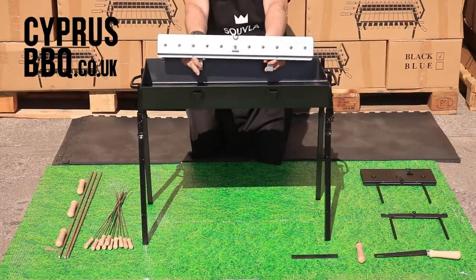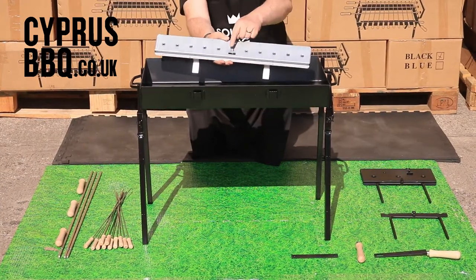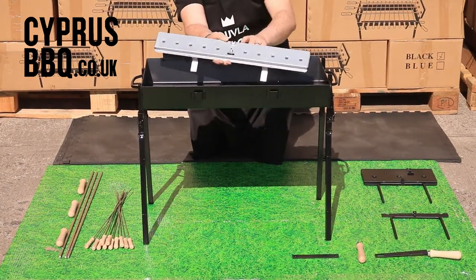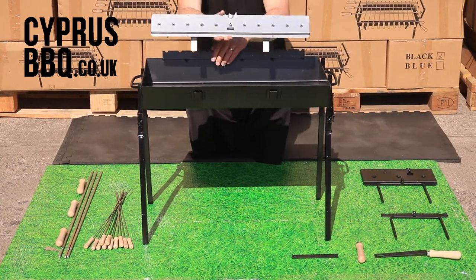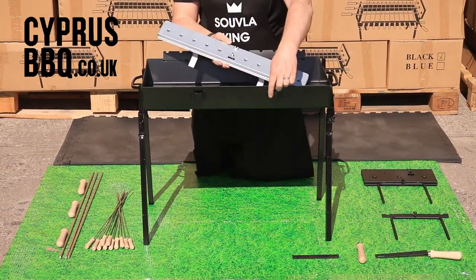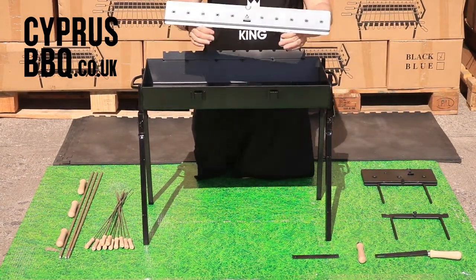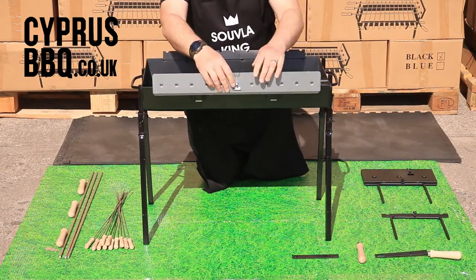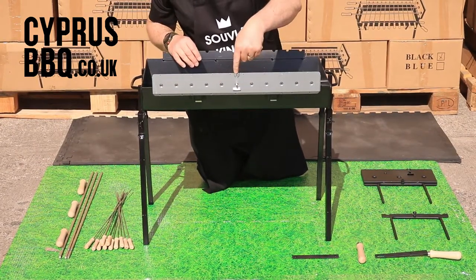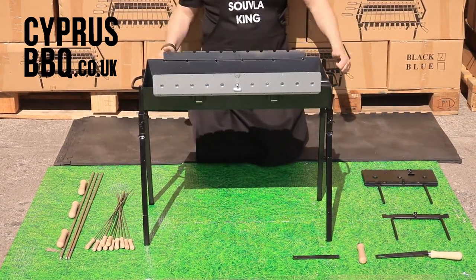Next up, the suvlaki mechanism. Position it with the spindle pointing out away from the barbecue. It's got two little hooks and you'll see two brackets on the side of the barbecue — they just slot straight in there. Remember to have the spindle pointing out because that's what you'll connect the motor to later on.